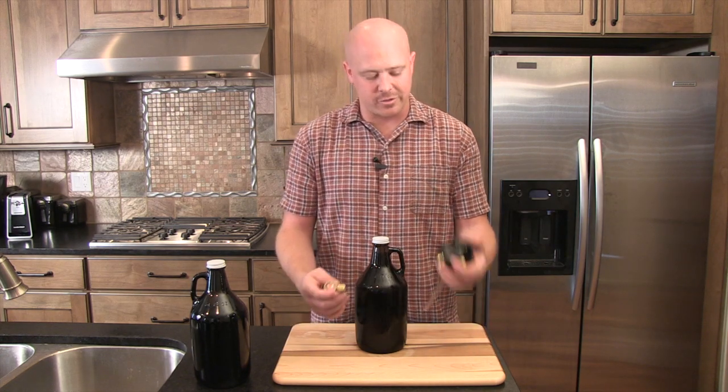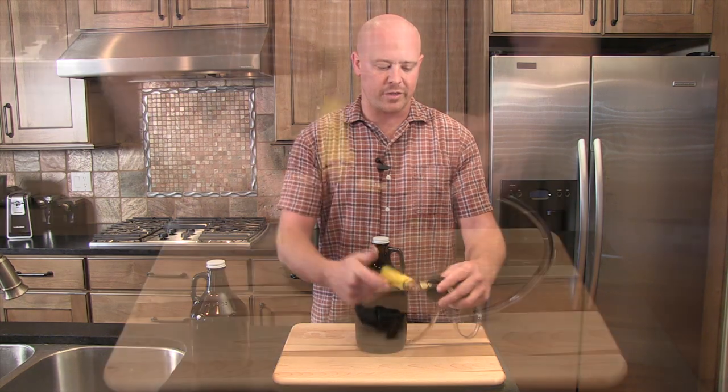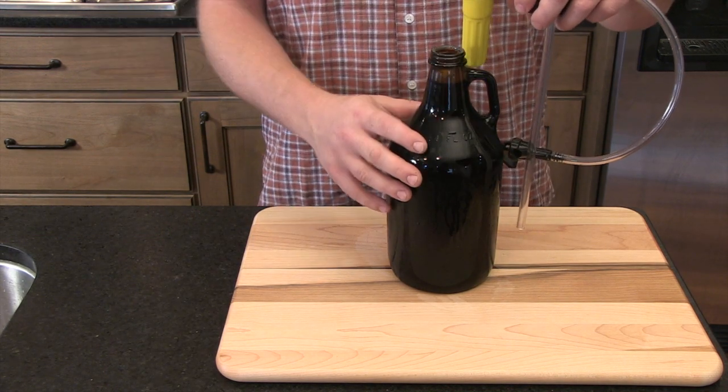Next up, we're going to attach the CO2 dispenser to the GrowlTap. All you have to do is thread it on like this the rest of the way, and now your GrowlTap is fully assembled and ready for drinking some beer.